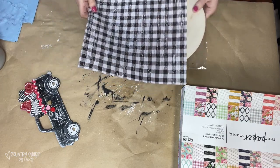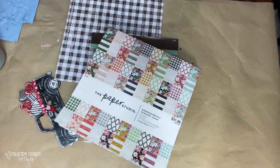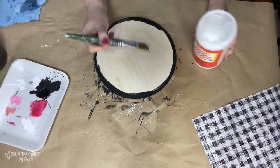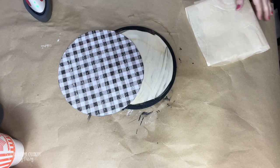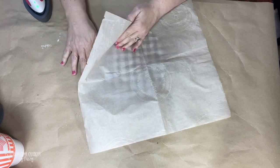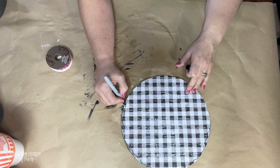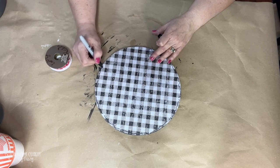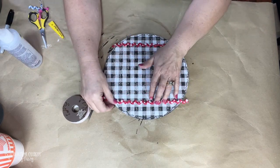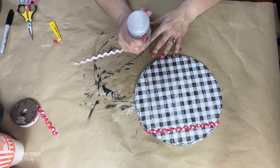I decided not to put the truck on its stand — I'm going to make it into a sign, probably for a wreath. I'm using a 10-inch circle from Hobby Lobby and black and white buffalo check paper from a paper pad. I put a good coat of mod podge on the circle, dried it with my heat tool, cut out the circle, and adhered it using the heat transfer method. I added some doodling around the circle with my fine Sharpie marker, then put two strips of the red and white polka dotted rick rack — one at the top and one at the bottom.